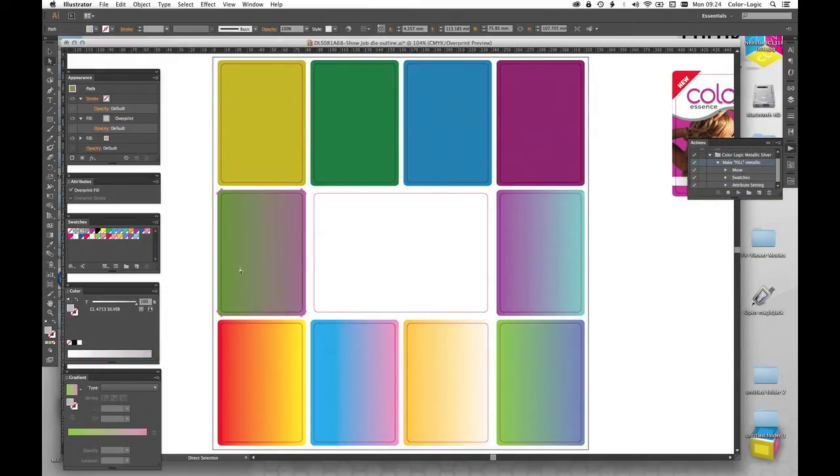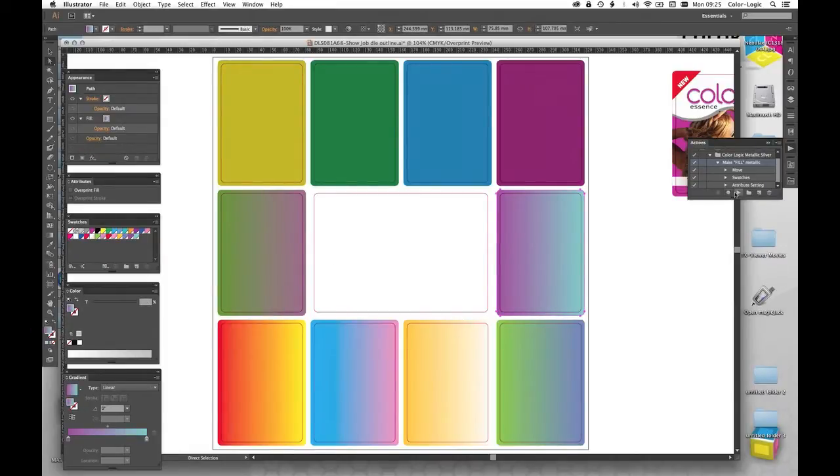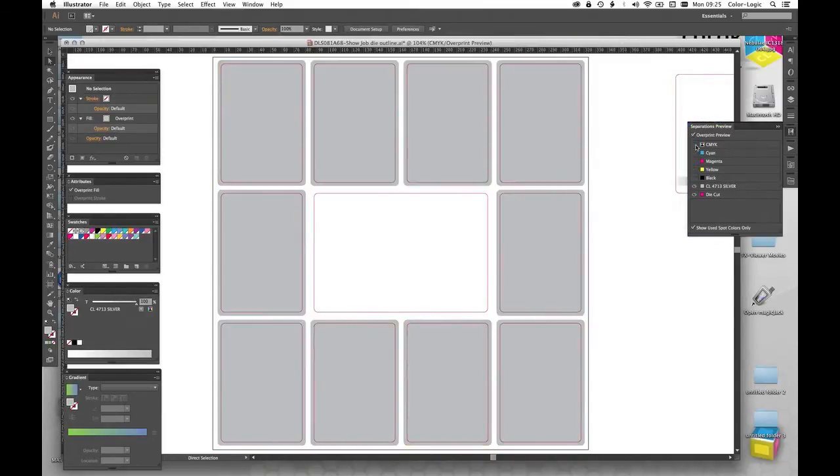What it does is make that element metallic. The important thing is you've always got to have the Color Logic spot color in your document — we already had this because we worked with these graphic styles, so it automatically brought in the spot color. But for that script to work it needs to see the color; if it doesn't have the Color Logic separation in your document it will flag up a warning saying it cannot finish the scripting. So all I need to do now is go through on each one of these designs and play that script — it's going to make each one of these designs metallic. In each instance I've chosen two colors from the Color Logic system and blended them together.